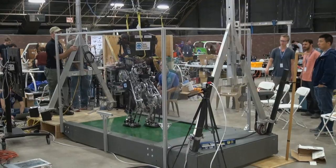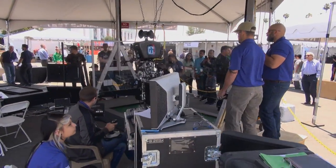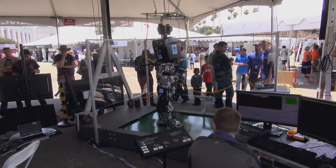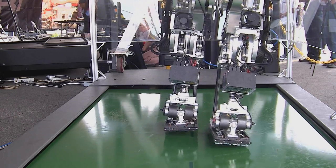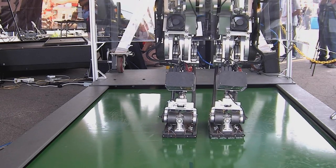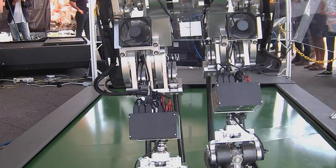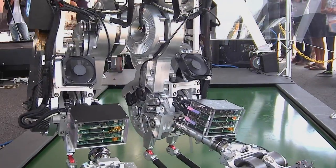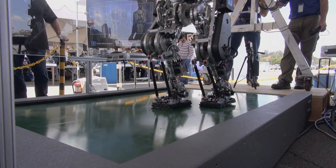Wanderer made its public debut at the DARPA Robotics Challenge Finals Technology Expo. Our goal was to walk as long and as far as possible on a single battery charge. On the first day, we struggled with repeated sensor failures in Wanderer's feet. Still, Wanderer managed almost two kilometers before its battery died.